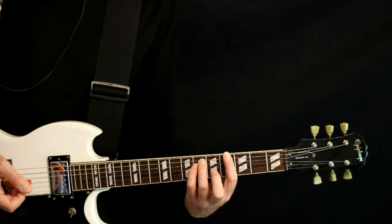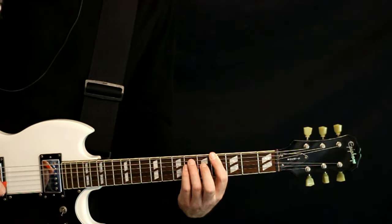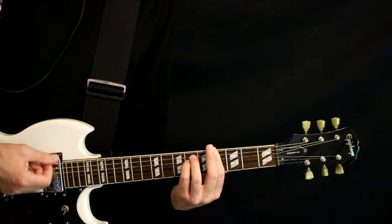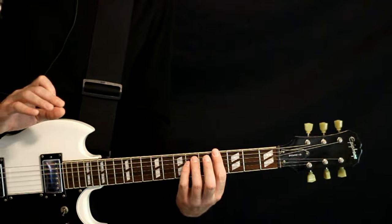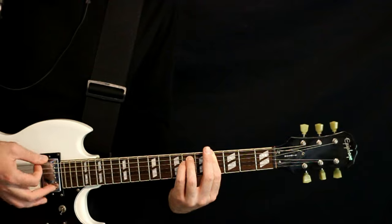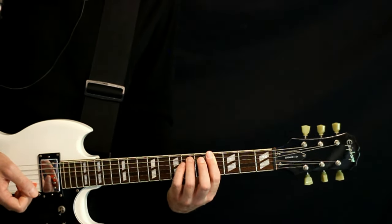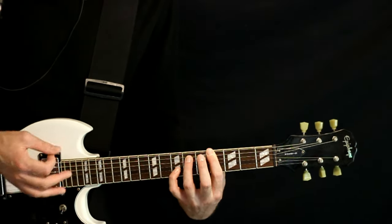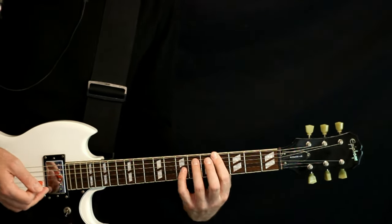Then we move to this A flat minor shape — just barring the 4, hit the 6 on the A and D, get that 4G. Give it a couple strums. And if you want to get real fancy with it, there are some subtle other notes happening where you could hit like the 7B with it. You can sacrifice that 6 on the D to get that, and maybe throw in an open high E.